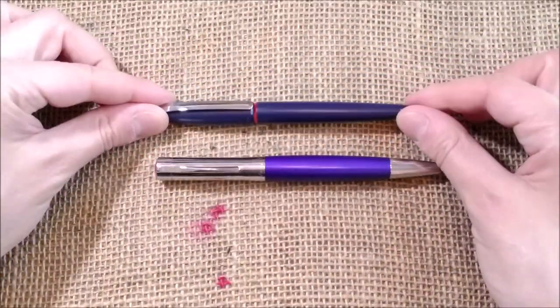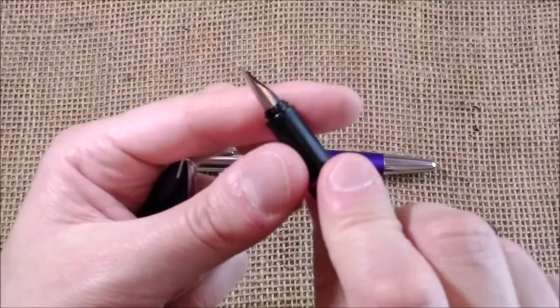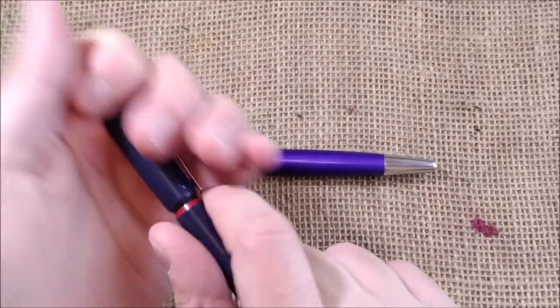I have here a Rotring Rivet and there's not much in common, maybe except for something about the shape of the nib, but not quite the same.